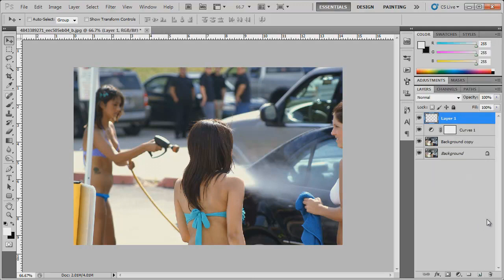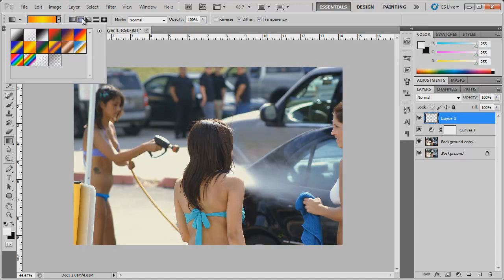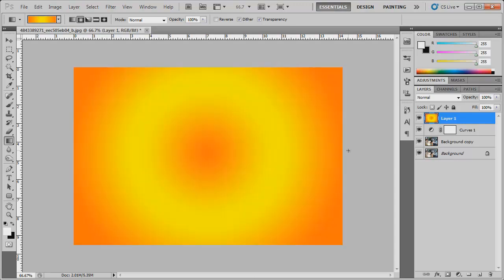Now let's create a new layer. We're gonna fill this layer with a gradient. Come over to the gradient tool, which can also be found under the paint bucket tool. Choose the color with the orange and the yellow, and make sure radial gradient is checked. Find the center of your photo — doesn't have to be exact. Hold down Shift, click and drag, let go, and there you have your gradient.